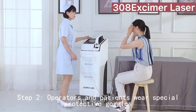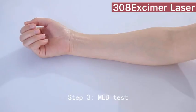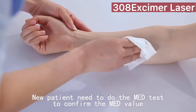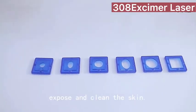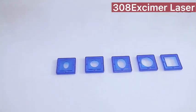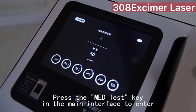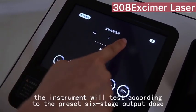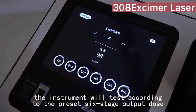Operators and patients must wear special protective goggles. Step 3: MED test. New patients need to do the MED test to confirm the MED value.